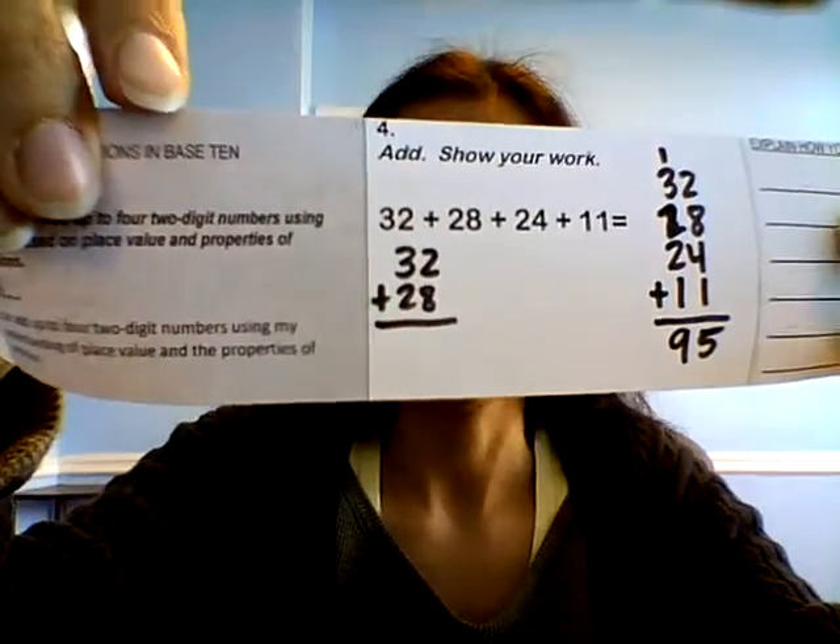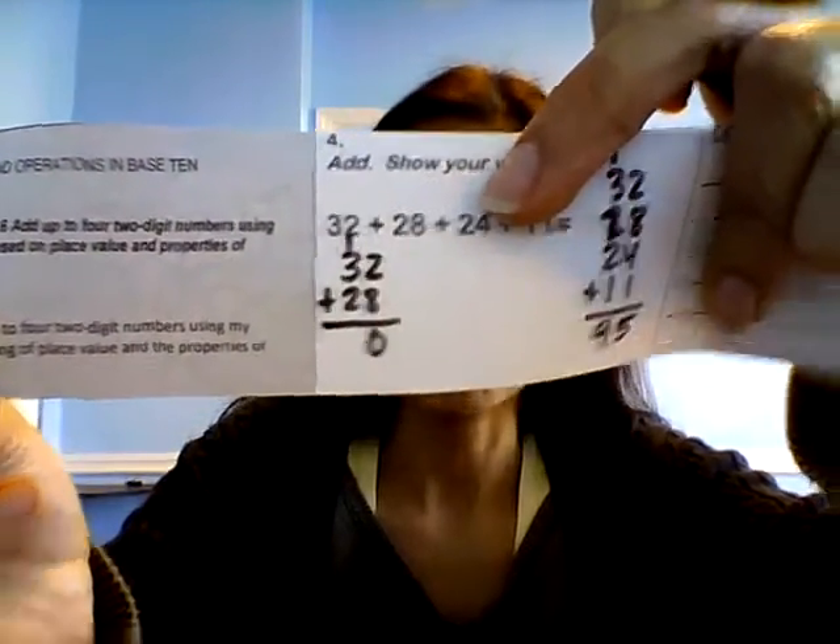Alright, I'm going to do 32 plus 28 first. What's two plus eight? Two plus eight is 10 — write the zero, carry the one. And then I have one plus three. What's one plus three? Four, and then two more is six. So that's 60. Am I done?